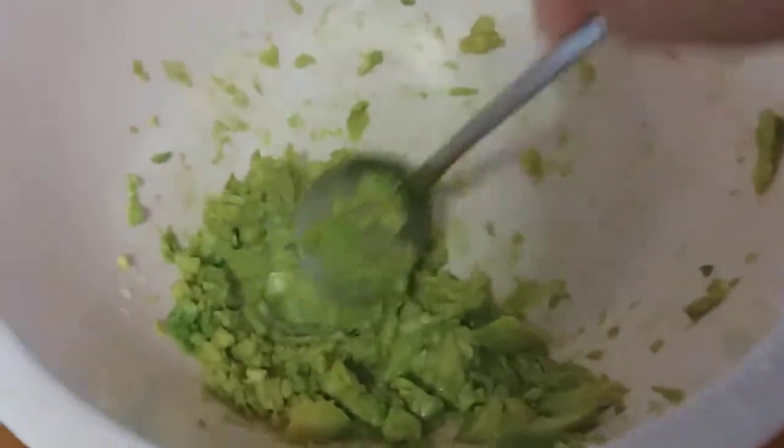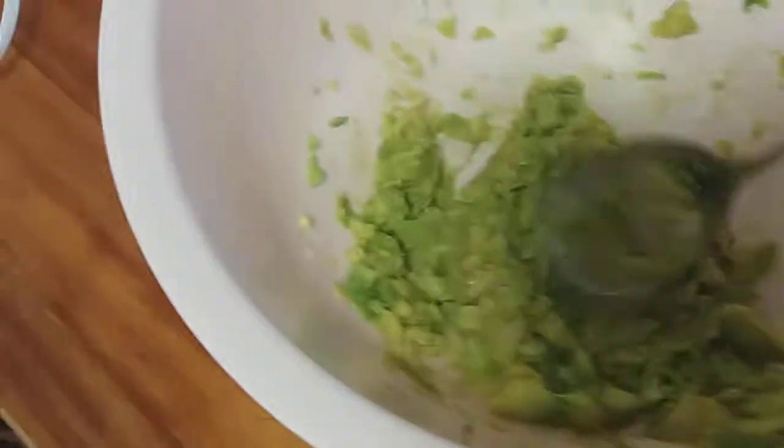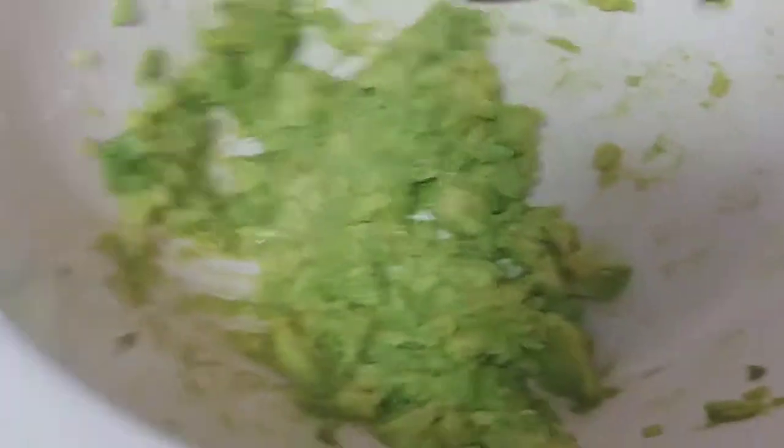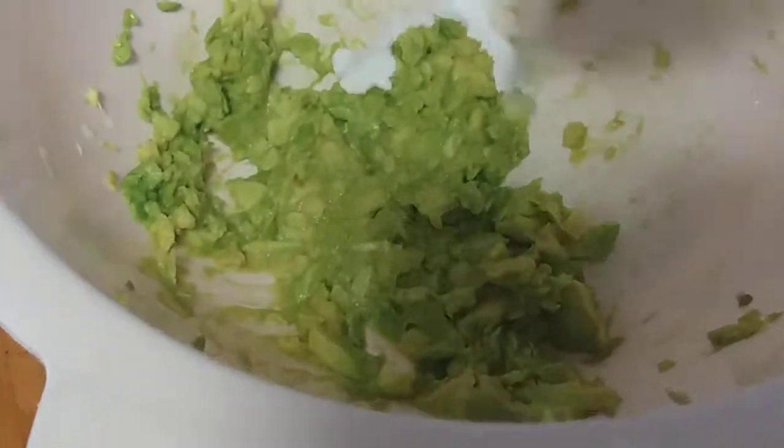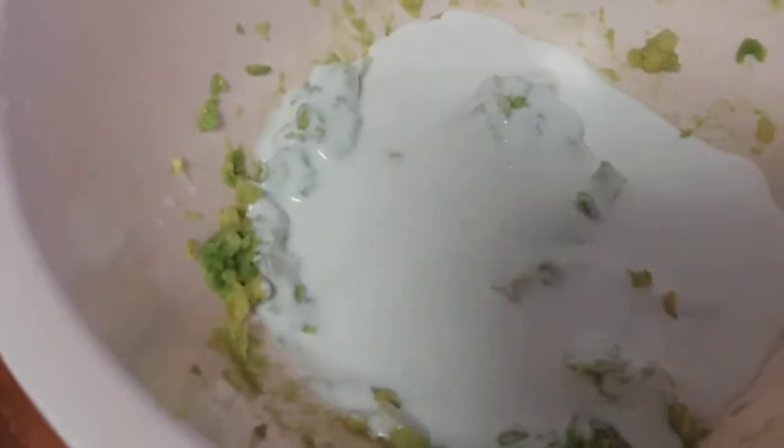I will pop along. Avocado ice cream. After 4 Omels.